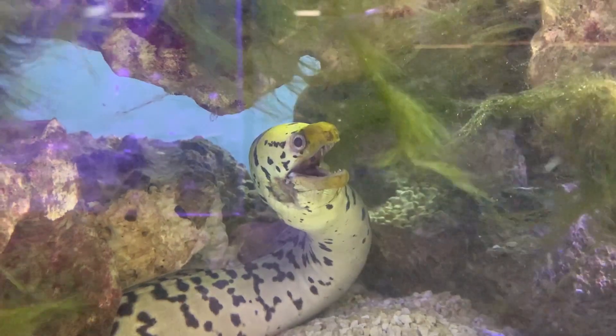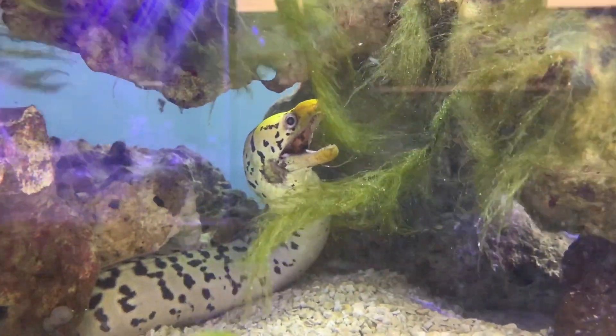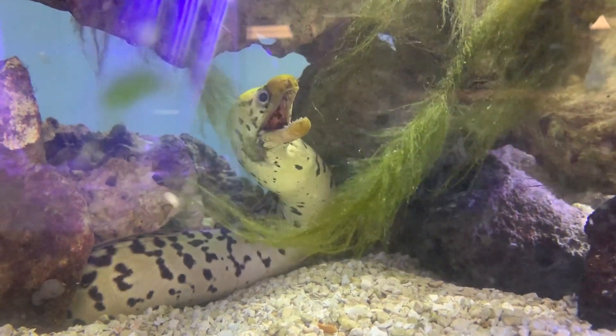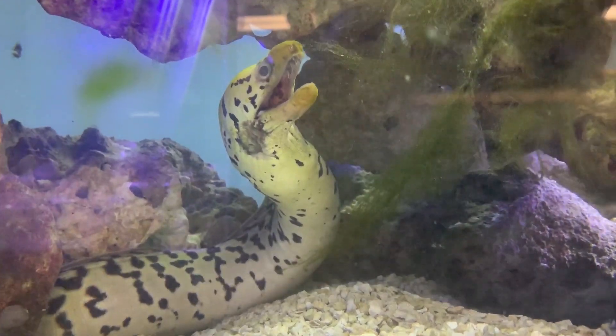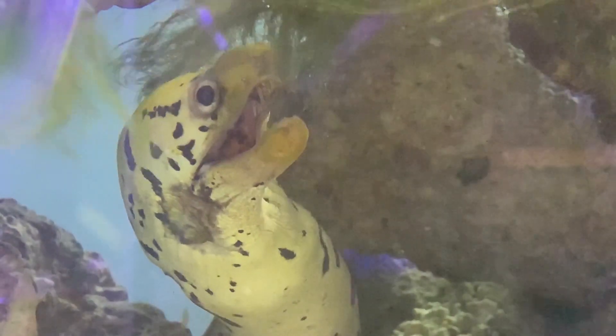Eels are definitely some escape artists — they will try to get out of your tanks, so make sure you have lids on there. Other than that, it's a real easy eel to take care of. Most eels are easy to care for; you just have to make sure to feed them — that'll keep their aggression down. Feed them two to three times a week. This one gets fed every Wednesday and every Saturday, and he stays really healthy and happy.